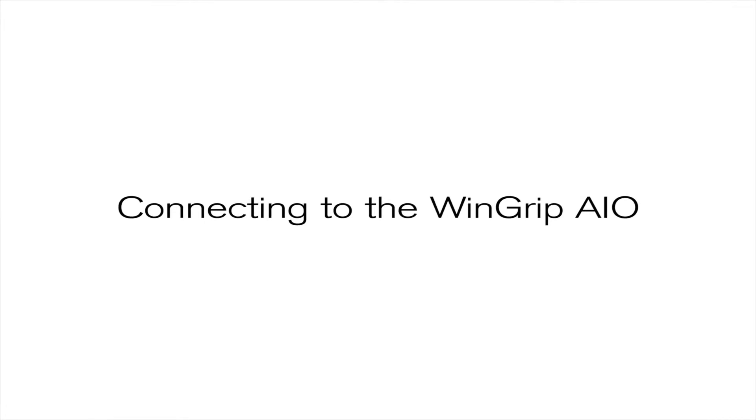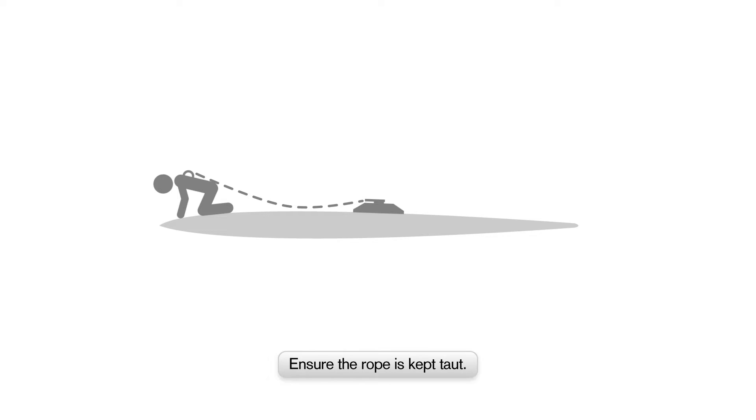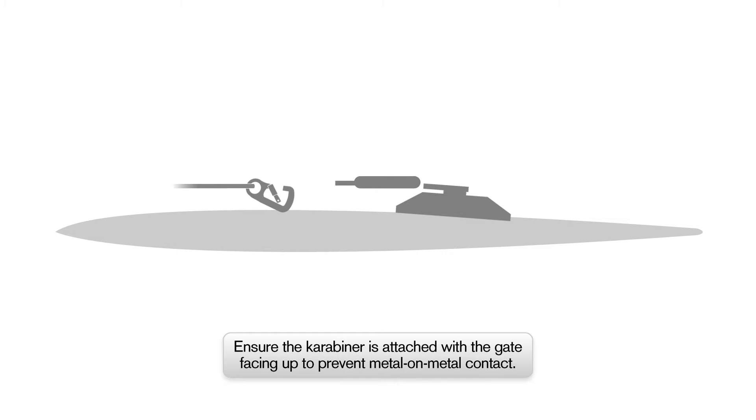Connecting to the Wingrip AIO. Only connect to the Wingrip AIO using a Wingrip work positioning rope connected to the rear dorsal ring of a full body harness. Adjust the rope so it is kept taut when moving around the working area. To prevent metal-on-metal contact, ensure the plastic-coated carabiner is attached to the Wingrip AIO's energy absorber ring with the carabiner gate facing upwards away from the surface.